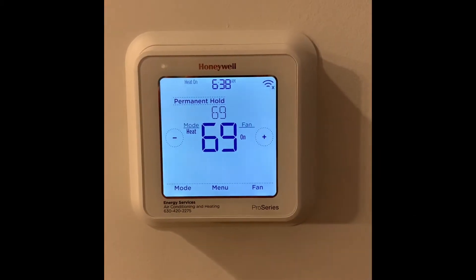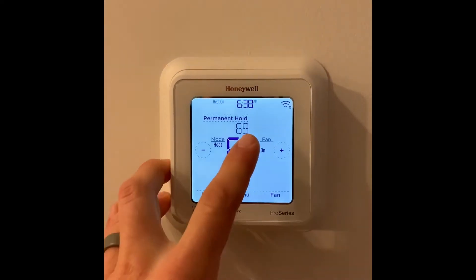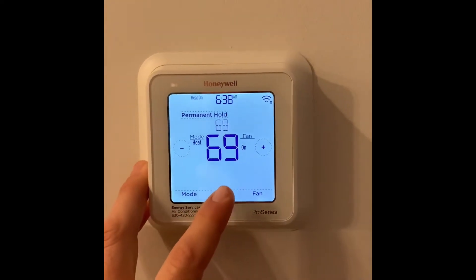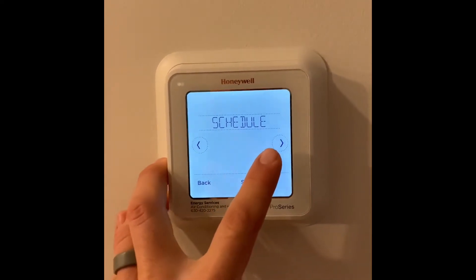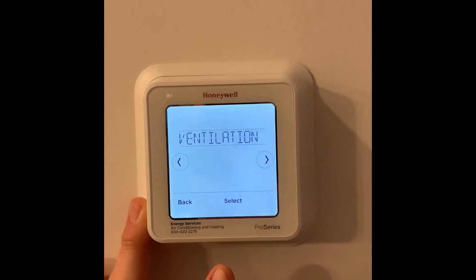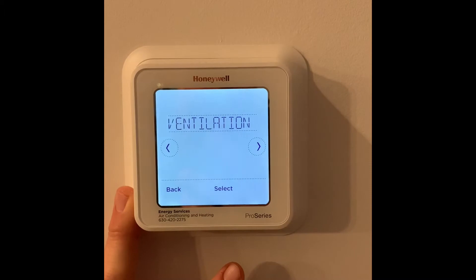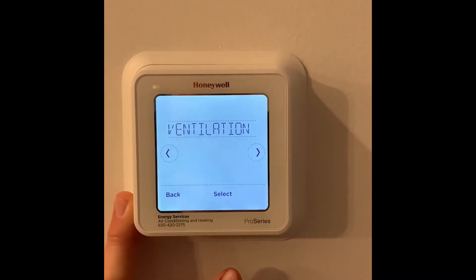You can see here we have our main interface of our Honeywell T6 Pro Thermostat, current set point in the home, as well as the permanent hold. Click here to see your menu, scroll to the right, and you'll see ventilation. This is going to control the ERV system for your home, which is basically the lungs of your home, bringing in fresh air from outside and expelling the stale air inside your home.